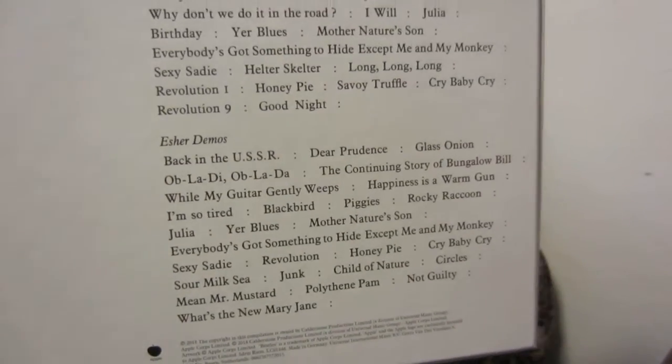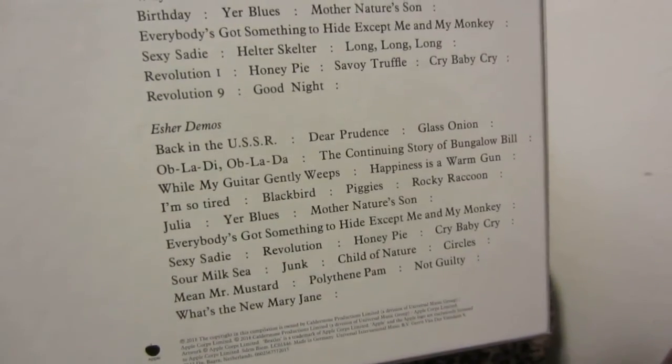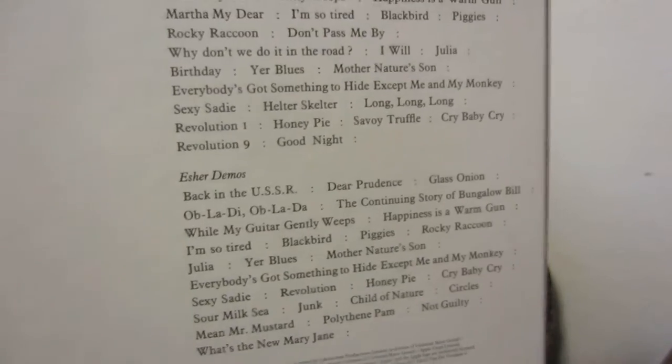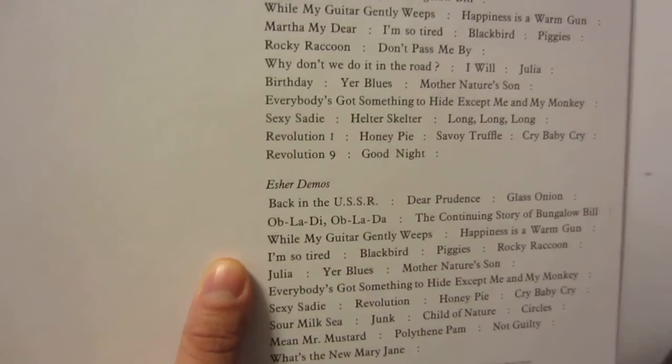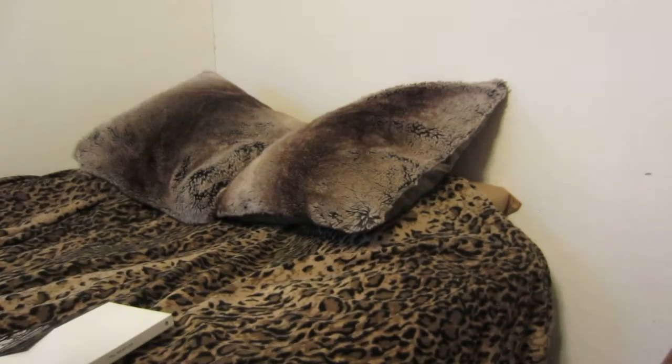The extra demos disc has a lot of the same songs that are on the original album but in demo form. They also have Mean Mr. Mustard in there and some songs that ended up on their last album. Nice box though — very sturdy and thick cardboard.